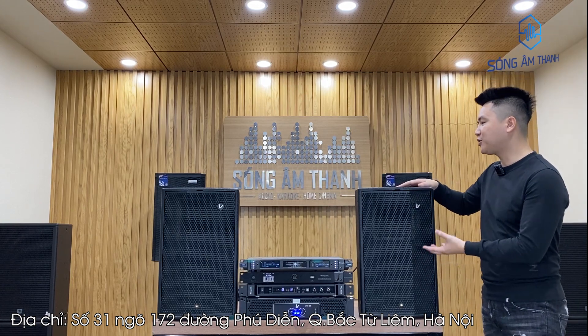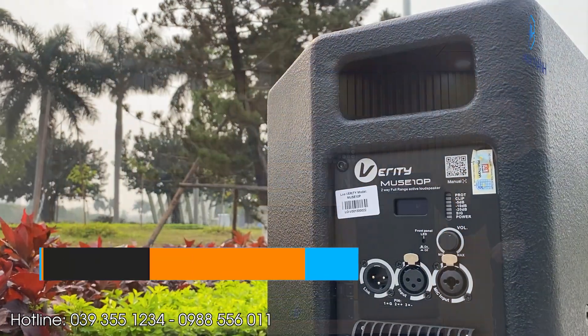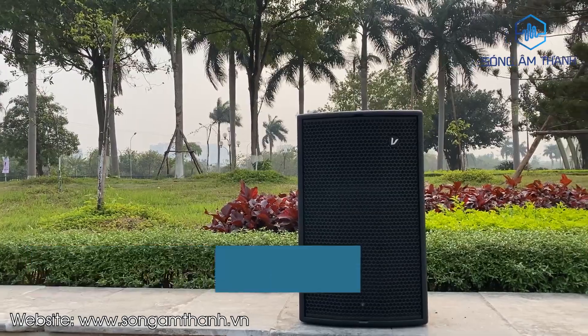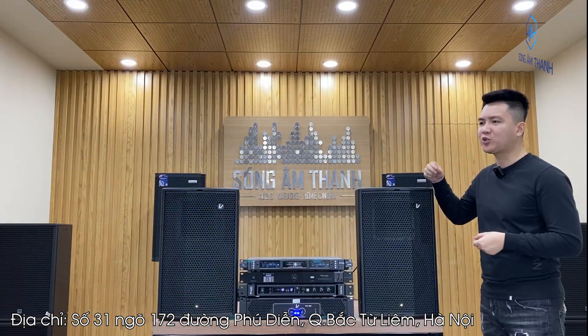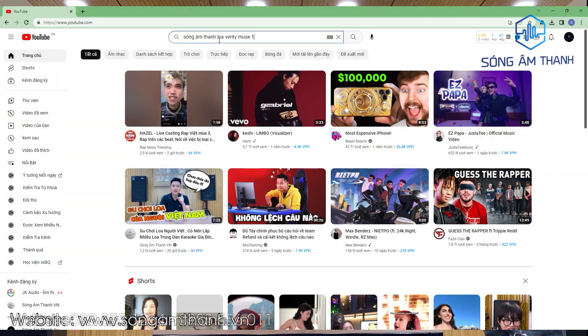Đầu tiên trong combo này, đây là linh hồn của dàn — đó chính là một đôi loa mắt 25 active của Verity, có model là Verity Mousse 10P. Một dòng loa karaoke nhưng chất nhạc của nó cực kỳ sang. Khi em nghe dòng Verity này, em cảm giác đây không phải là loa karaoke mà là một dòng loa sinh ra để biểu diễn, vì nghe nhạc của nó rất rõ ràng và rất sang. Các bác có thể xem lại clip em review chi tiết dòng loa này ở trên kênh YouTube của Sáu Công Thanh.